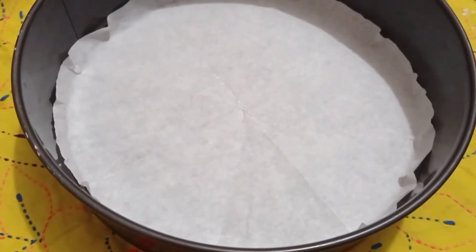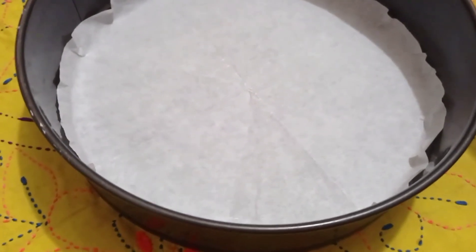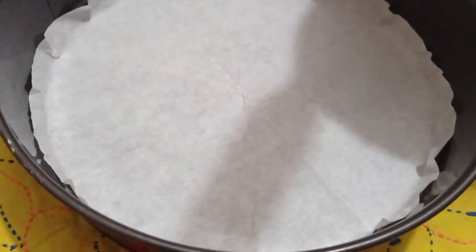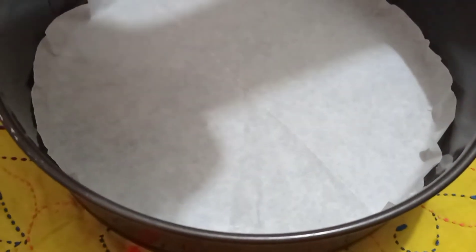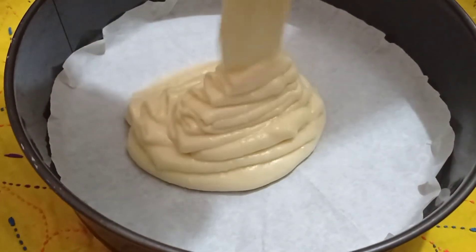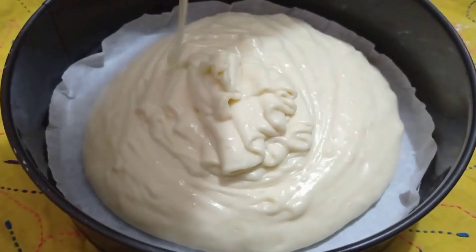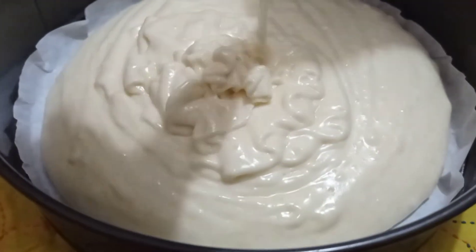I will put the baking paper in one way. I mean, I also throw it in the kitchen. Just open the door and I'll take a while and put it that way.